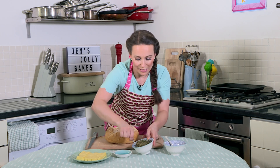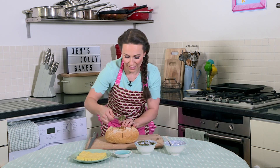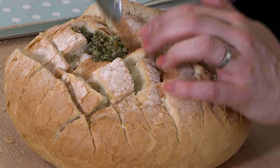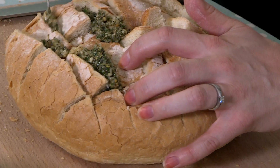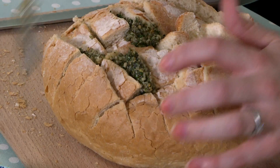And we're going to put this in between each of the lines. It smells delicious. Make sure you put it all the way in.